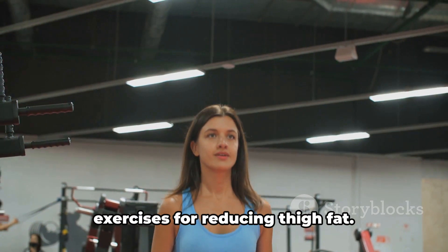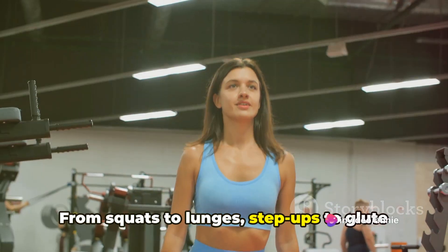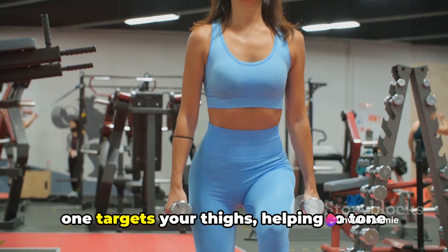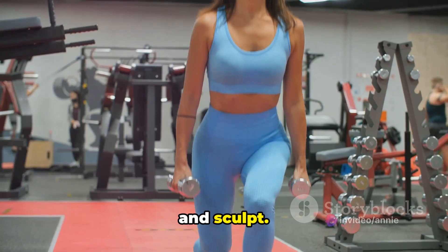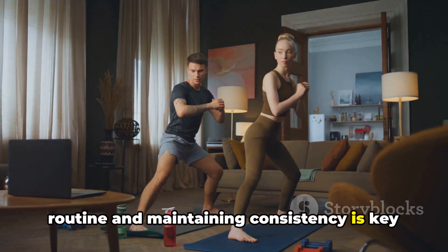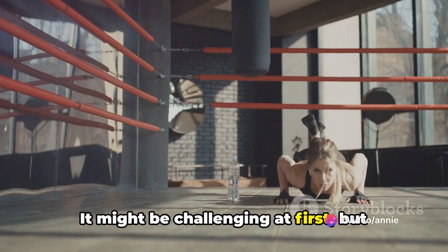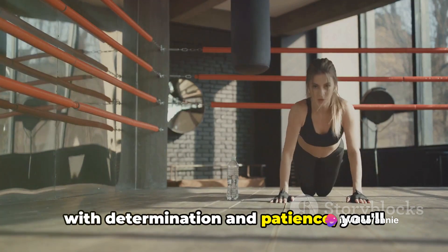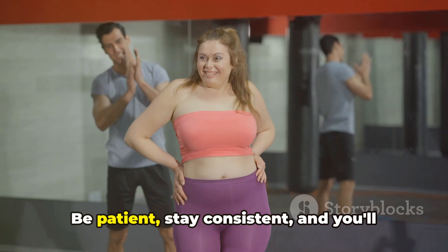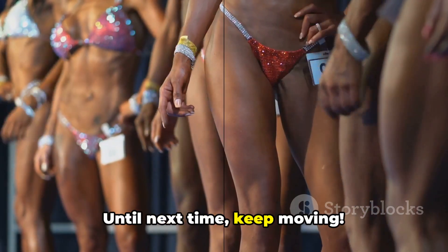So there you have it — five simple exercises for reducing thigh fat: squats, lunges, step-ups, glute bridges, and sumo squats. Each one targets your thighs, helping to tone and sculpt. Incorporating these exercises into your routine and maintaining consistency is key to achieving your fitness goals. It might be challenging at first, but with determination and patience, you'll notice the difference. Remember, progress takes time. Be patient, stay consistent, and you'll see the results. Until next time, keep moving.